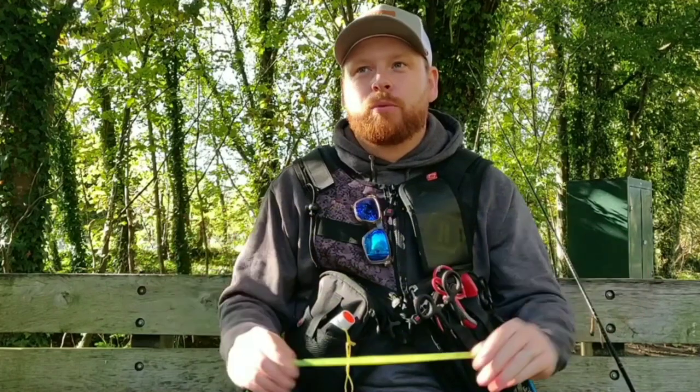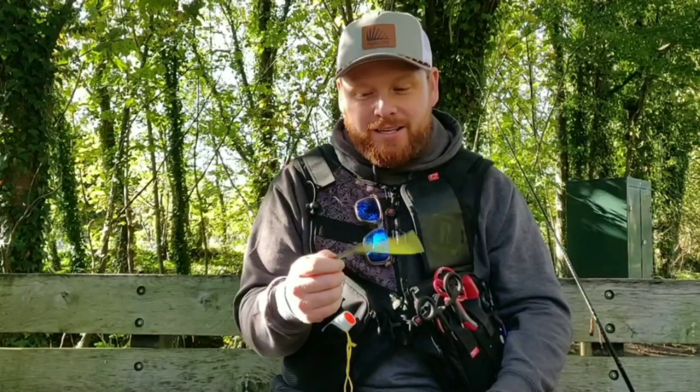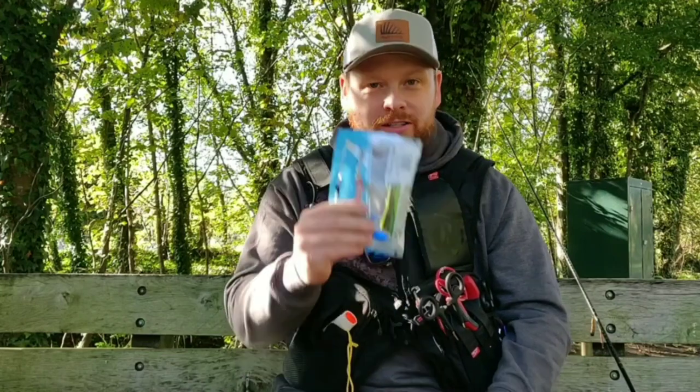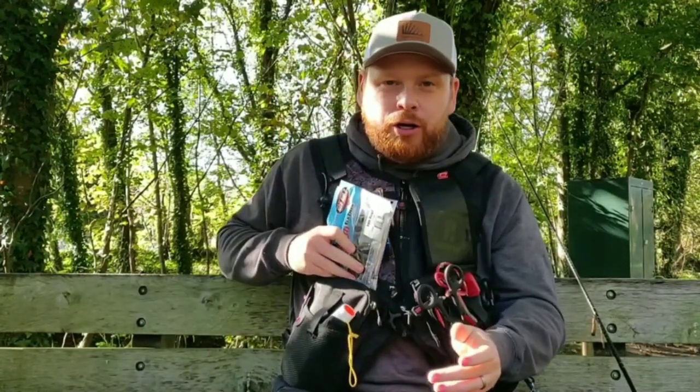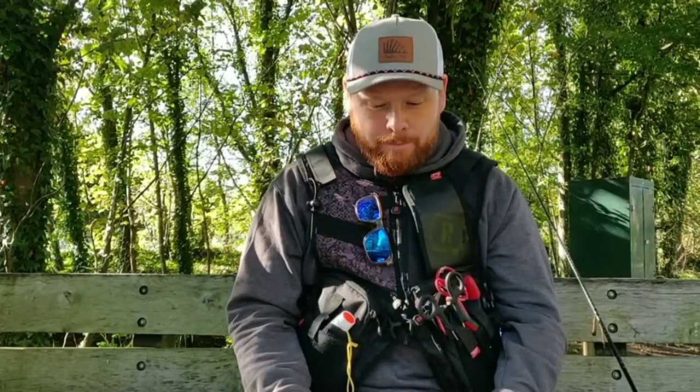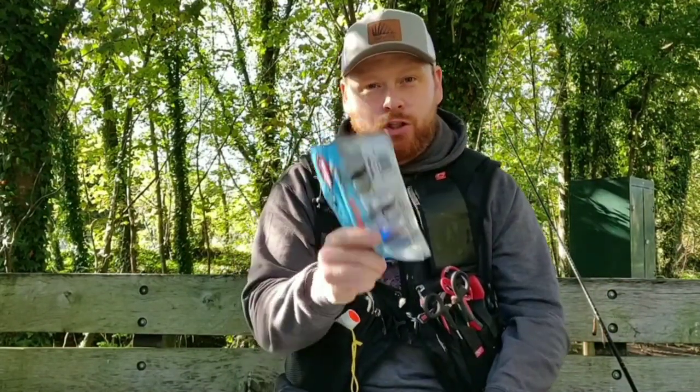These are meant to be super durable — they're meant to last forever — so make sure you keep them in their own packet. The bonus of keeping them in their own packet is you'll have a nice organised set of lures. You can keep them like this, stick them in the pocket of your vest, stick them in a backpack. You can get binders for them, but just keep them in their own packet and you'll be fine.